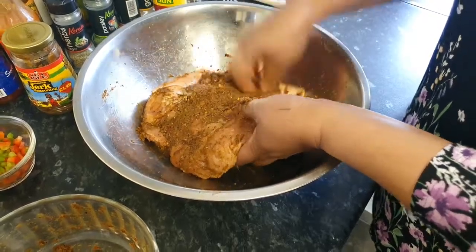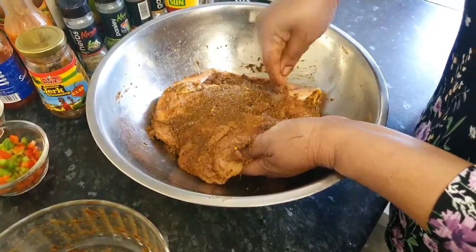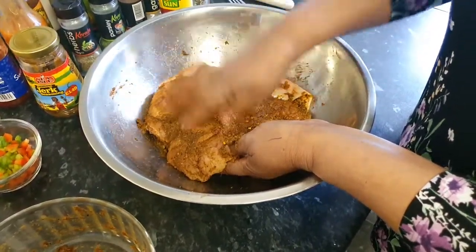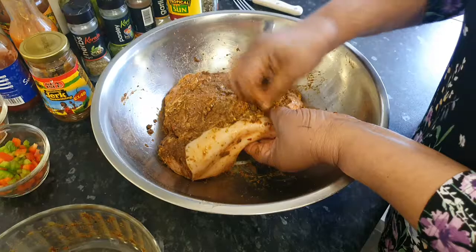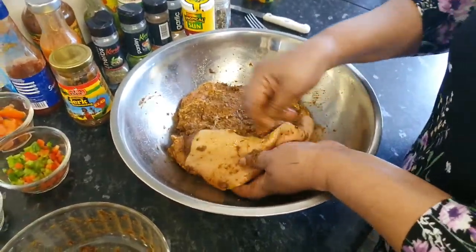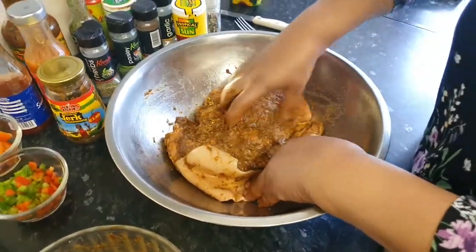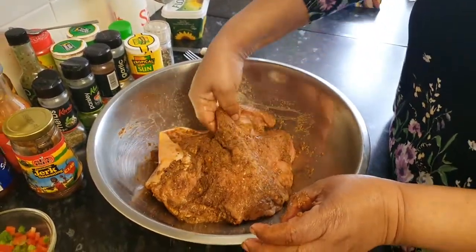The best way to do this is to leave it in your fridge for 24 hours to marinate. But to be honest with you guys, when I cook my meat — I'm not one for self praise — all my dishes are tasting very, very delicious whether marinated or not. I can't really marinate the meat when I'm teaching you guys how to cook from start to finish, because then you guys won't see from start to finish, and that's no good.